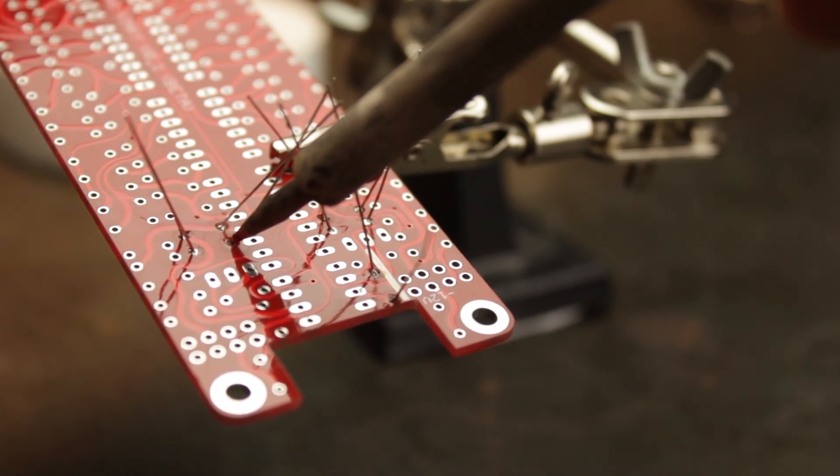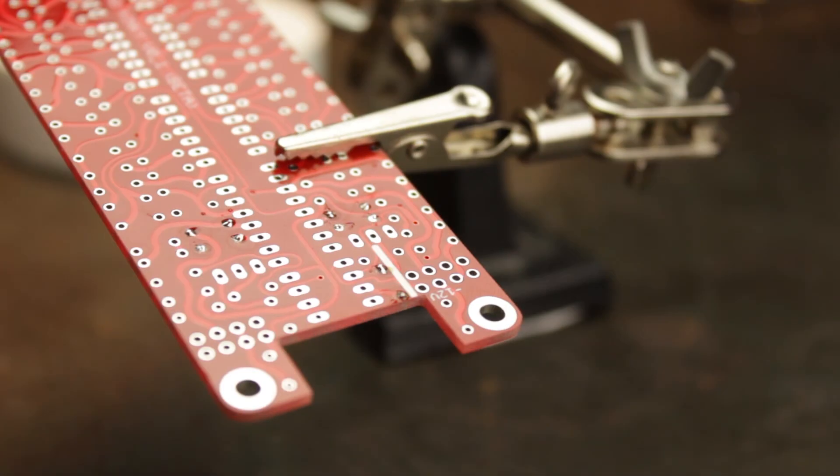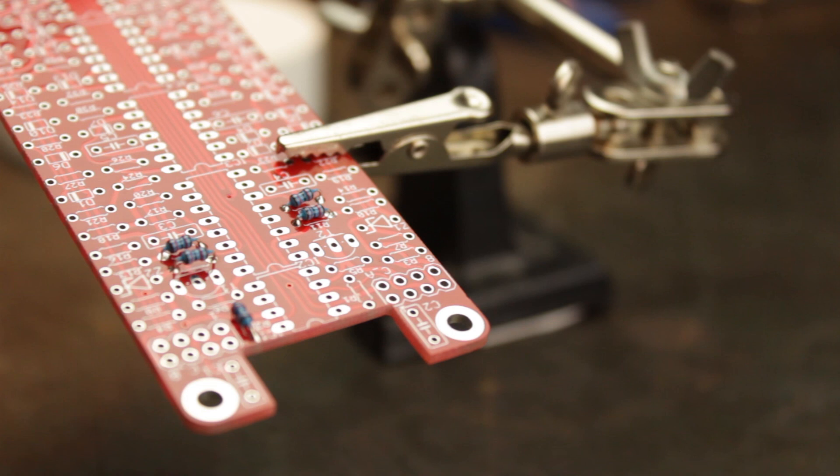Once all your parts are soldered you can then snip the legs of the components. And there we go — all our components are now nicely soldered with their shiny conical volcano-shaped solder joints. As long as you remember to always follow the same procedure: applying consistent heat from the iron without moving it at any stage, using good quality solder, and keeping the tip of your iron clean — you should never have any problems.